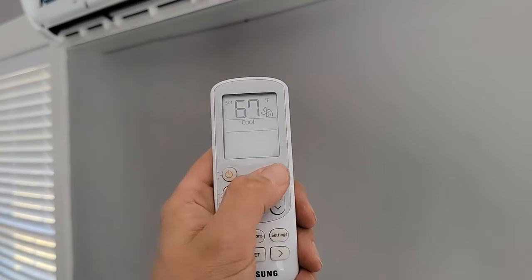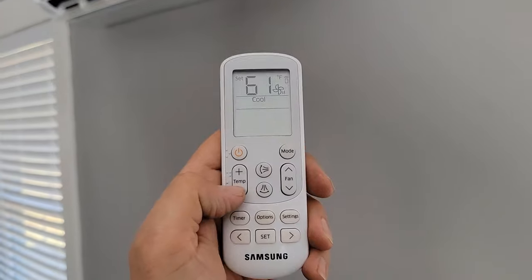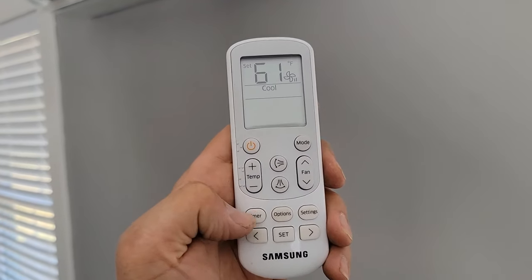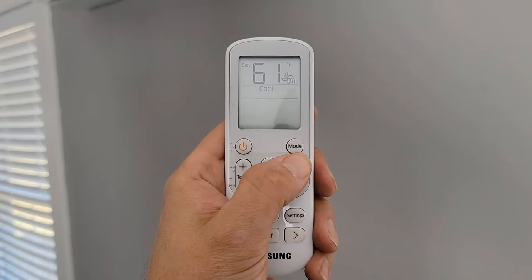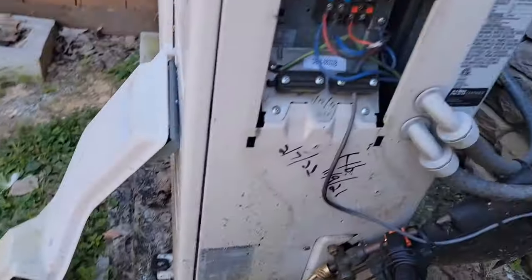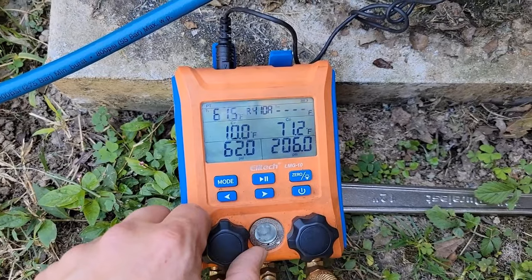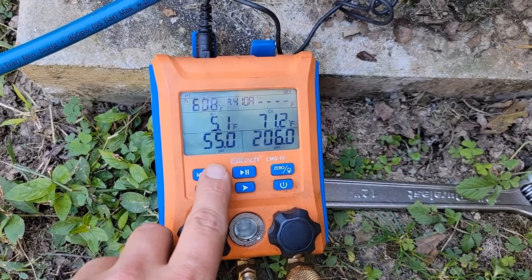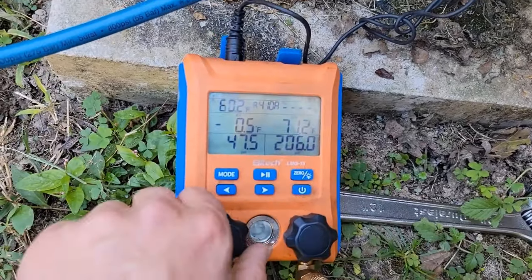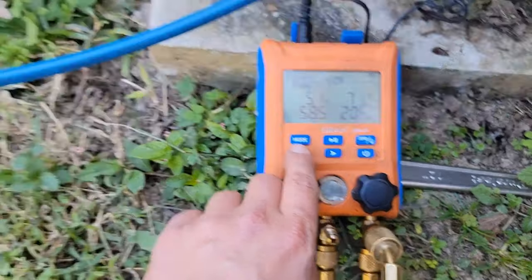I'm going to turn it to cooling and add some refrigerant. Fan speed to high. The scale is set up and zeroed out. This unit holds 40 ounces — a little over two pounds of refrigerant — and it's a one-and-a-half ton unit. Vapor pressure is only 50 psi. That is not good; it should be at least 100 right now. Still reading 62 — not good at all.